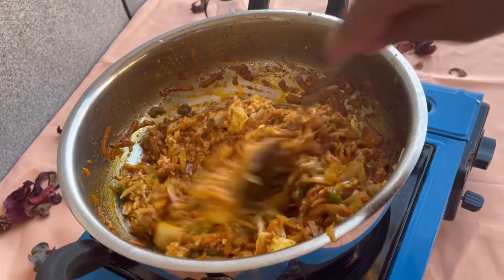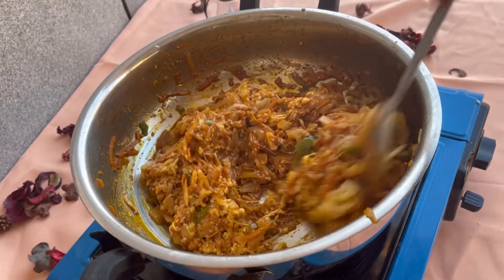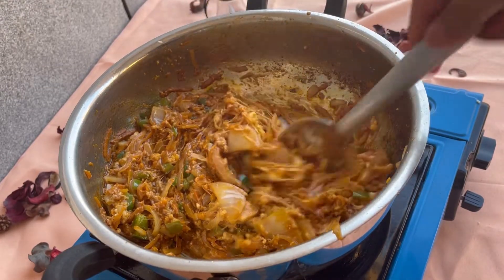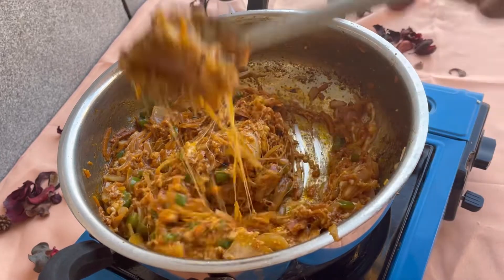You can see the texture of the cheese. We will add the cheese at this stage — it will be very stringy and will enhance the taste.